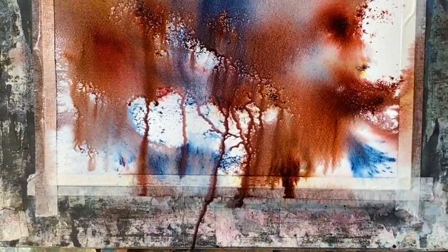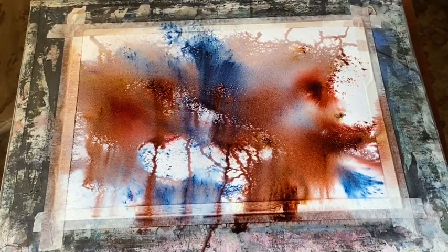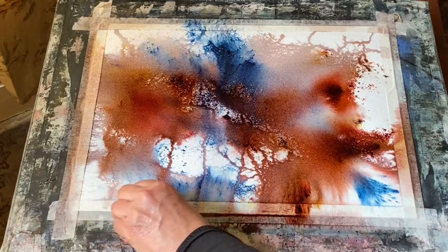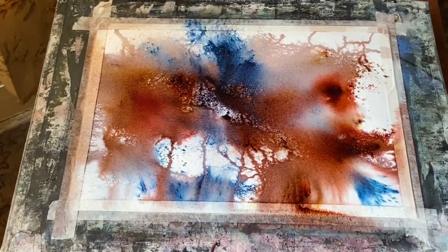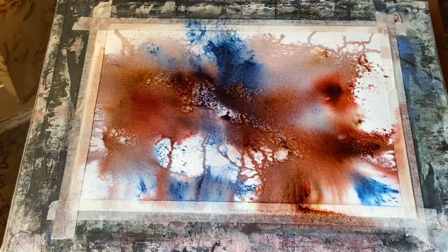Spraying it to encourage a bit more running and tilting the board as well, laying it back flat once it's run enough. Then again as the water pools up I'm going to use a tissue to mop up and clean up around the tape so I don't get any run backs, and just use the tissue to mop out any pools that are building up on the surface of the paper.